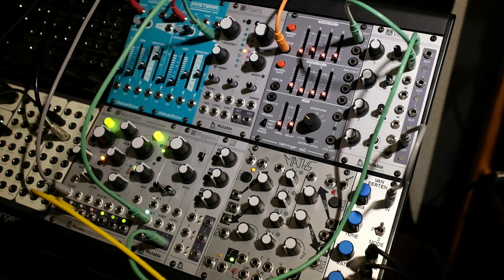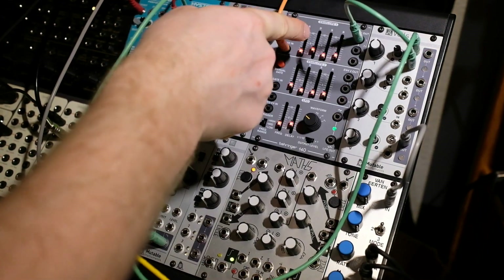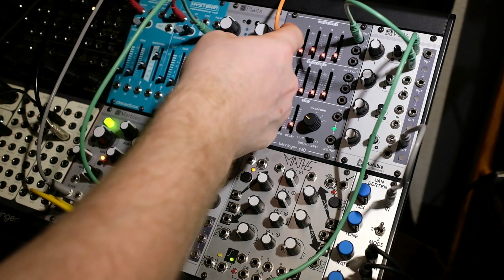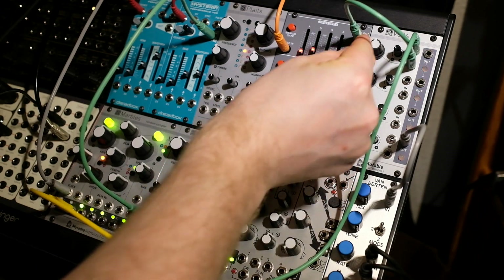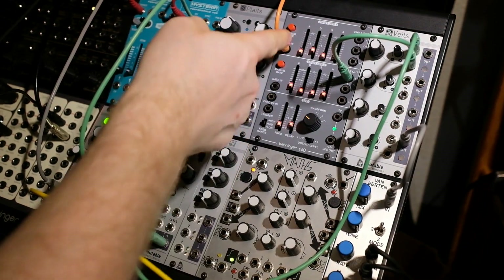What would be a mod demo without a quick demonstration? I have a VCO going to a VCF, going to a VCA, with the envelope generator controlling the VCA. Gate from my Keystep Pro is going in here — and that sounds great. If I take that out and plug it into envelope two, you can see the gate is triggering.